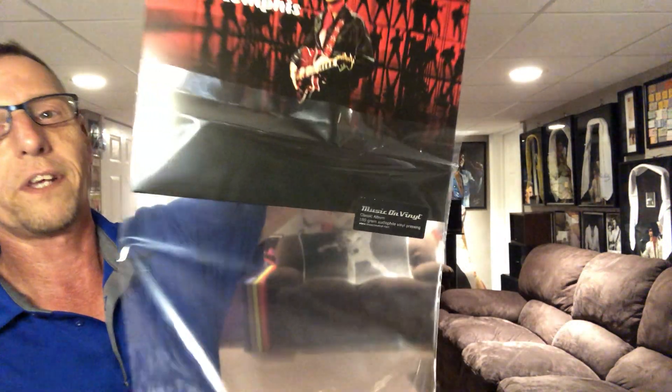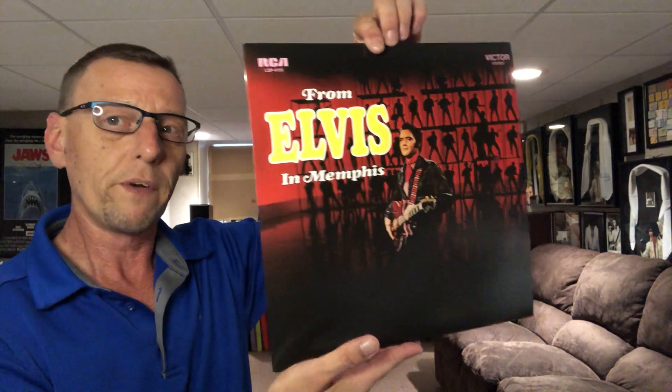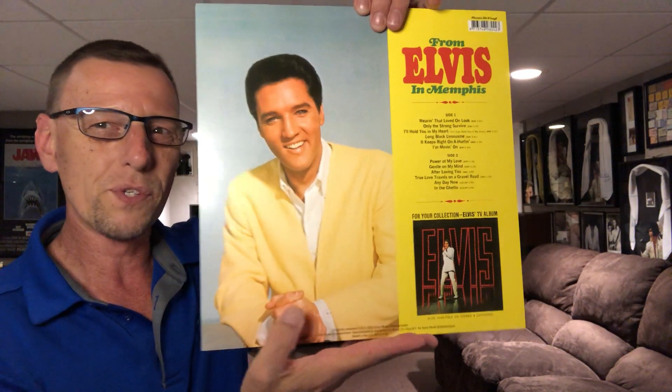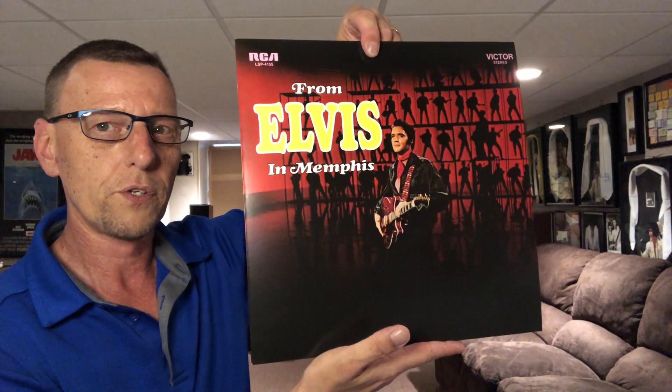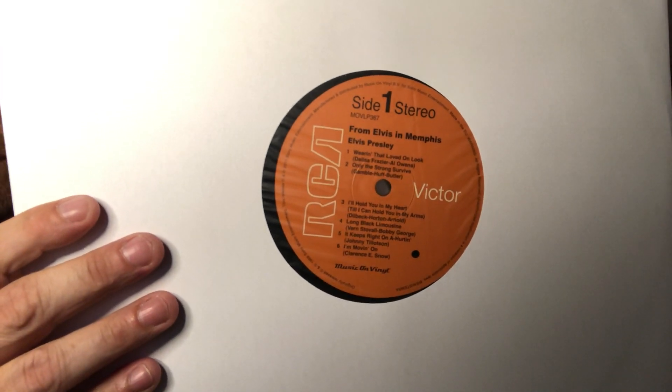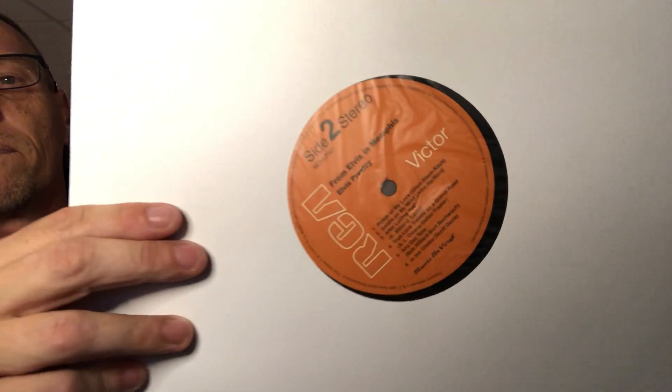The catalog number is MOVLP367. So this has been opened — let's pull it out. I like the little hype sticker, that's cool. Very nice, faithful reproduction of the actual covers. I never understood why they used such an older picture on the back cover — should have used something contemporaneous from the time. So we have a plain white sleeve, we have the original RCA Victor label, side one, side two. Very similar, there are some minor differences that I'm picking up on, and it does say Music on Vinyl on the bottom.